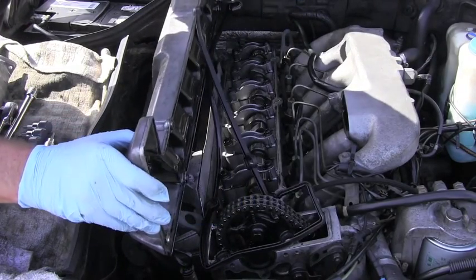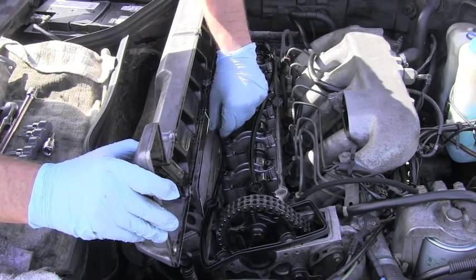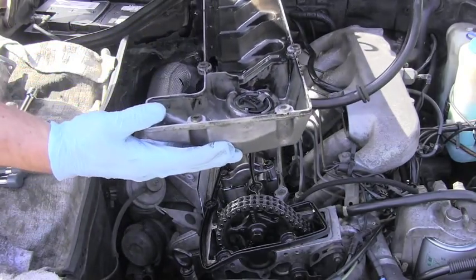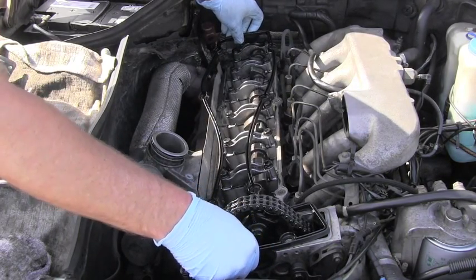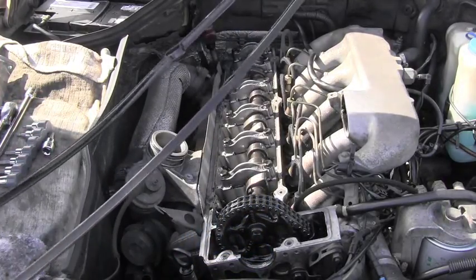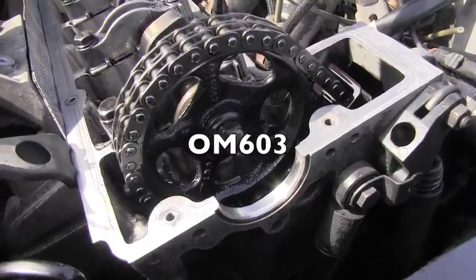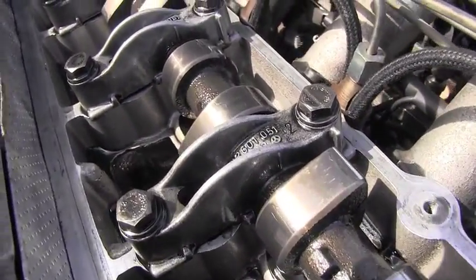The gasket is a little bit glued to the engine, but it's okay. I'm just careful — I don't want to drop anything in the motor or make any mess. And here we go — this is the valve cover, and this is the valve cover gasket. Voilà.